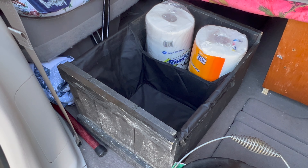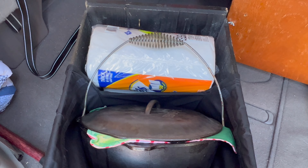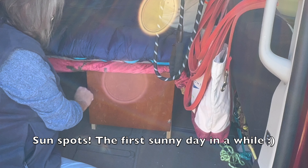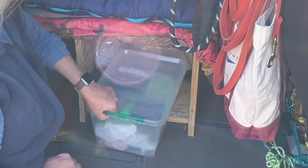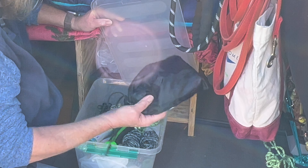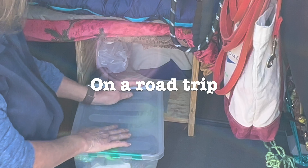The box I just pulled out has paper towels and extra storage for my touch oven. This is where I store my ropes, my tie downs, my hammer, tent pegs — all the stuff I need at a campground, but don't need if I'm sleeping in the car.